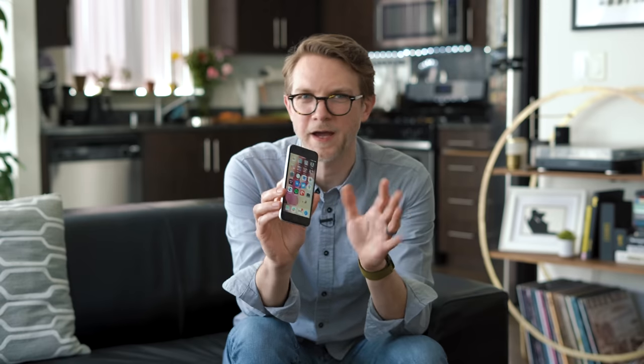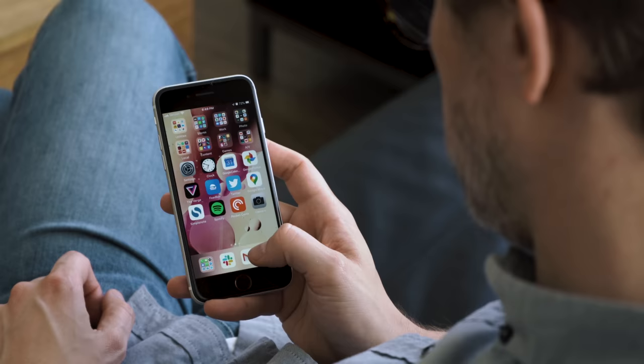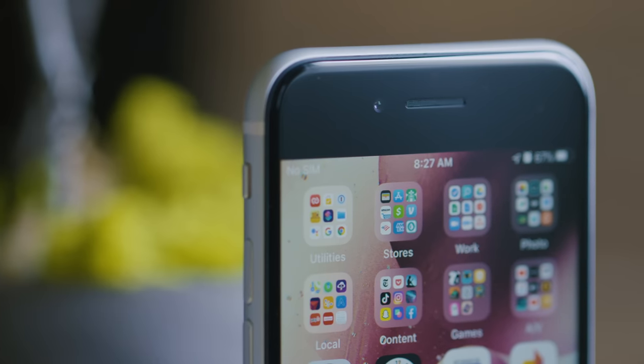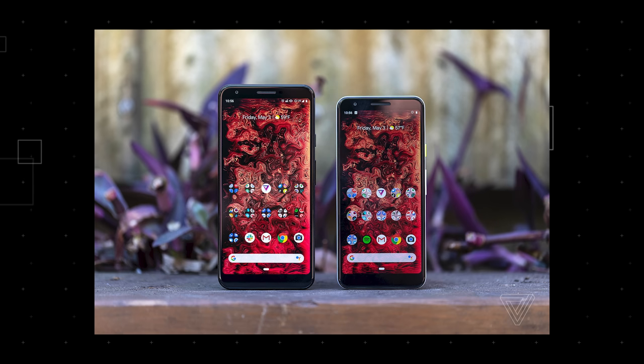I gotta say, dear home button, I missed you. I didn't realize how much, but you're great. Now, there are still two small bummers with this overall design. One — I'm just gonna say it again — these bezels, they're huge. A bunch of inexpensive Android phones have figured out how to reduce bezels to fit a bigger screen in a smaller body, but Apple is just keeping things the same as it's always been here.